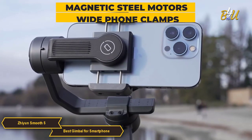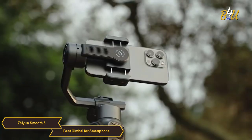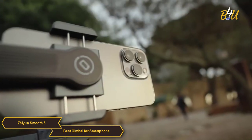It features magnetic steel motors and wide phone clamps to ensure a safe and easy filmmaking experience. You can safely mount a phone even with wide-angle telephoto, fisheye, and macro lenses.